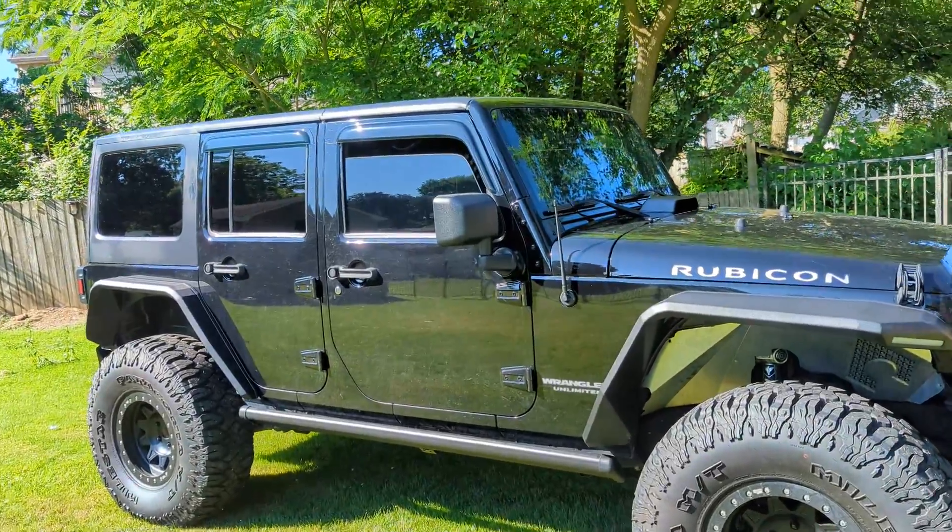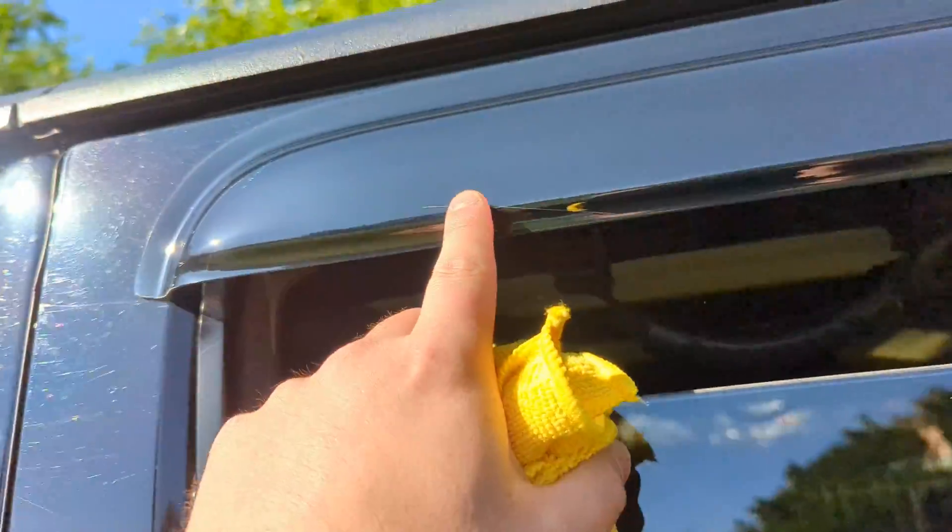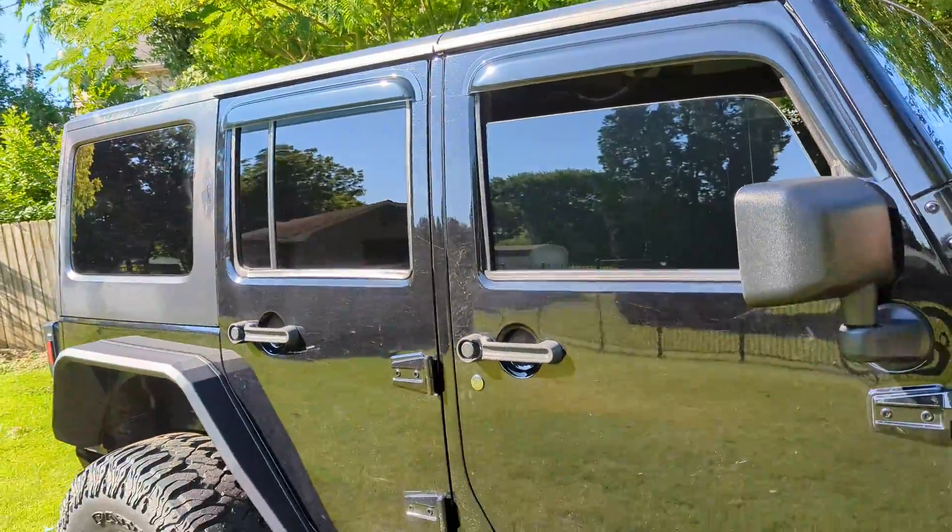Alright guys, so we got them installed and they look awesome. This one did come scuffed right here, but I'm not too worried about it. They were really nice.